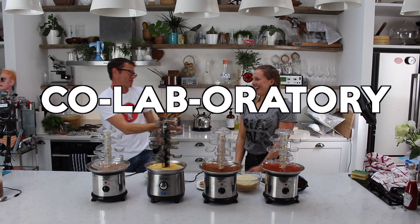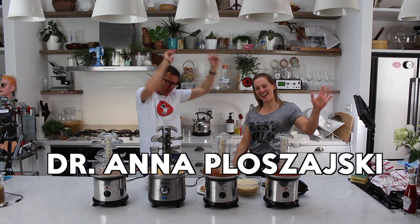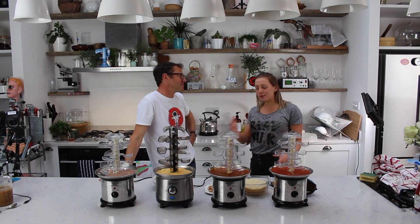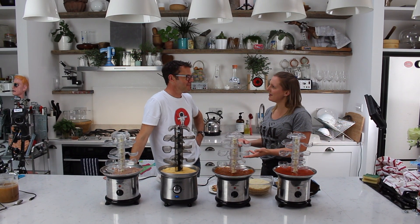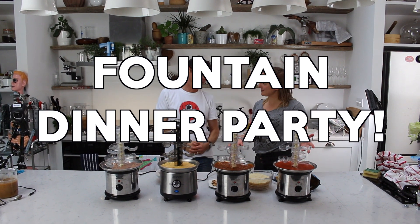Welcome to the Collaboratory! We've come to the end of a couple of YouTube videos exploring all the different ways that things can flow. So I thought we could maybe throw a party for our mates and show them what we've found. This is the dinner party in Chocolate Fountain Fong.